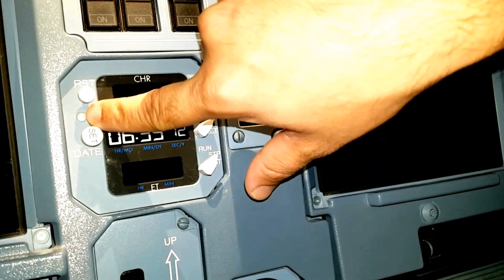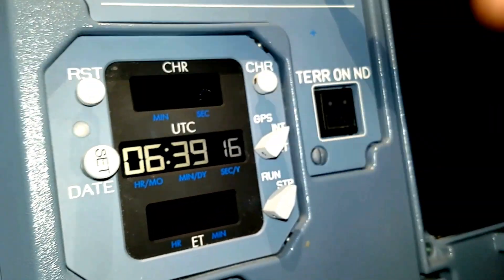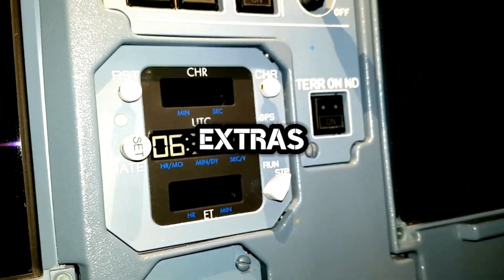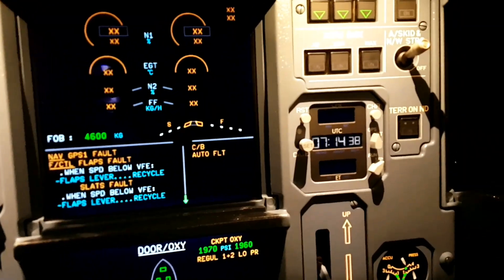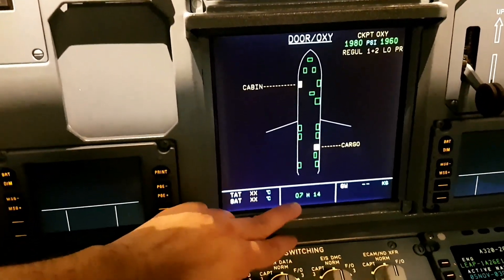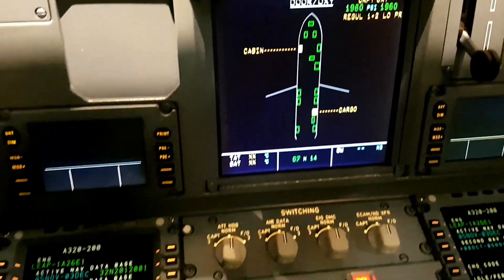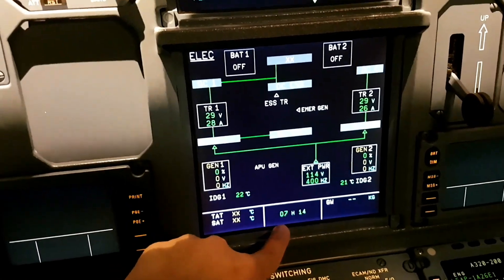Here you can see this is the ambient light sensor. It will detect the ambient light and will automatically adjust the brightness of your clock. Other than the clock, we also have a time display on our lower ECAM. This is the permanent time display - 7 hours and 14 minutes - and it will never go off irrespective of the page you select. The time will always be shown on the lower ECAM.